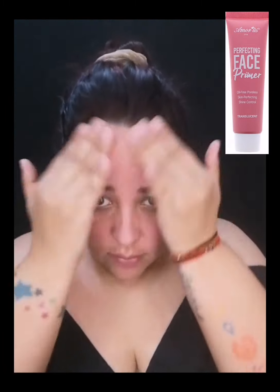Ya con mi rostro preparado voy a empezar con mi base. Primero que nada voy a aplicar mi primer, este es el Perfect King Face Primer de la marca Amorose. Lo voy a aplicar sobre todo mi rostro con movimientos circulares y palmaritas para continuar con el siguiente paso.